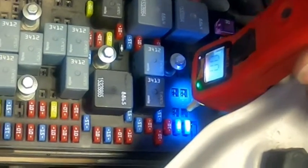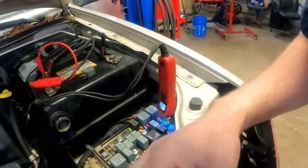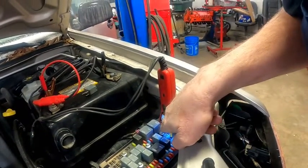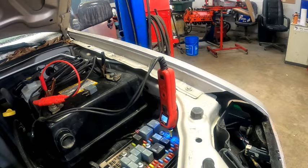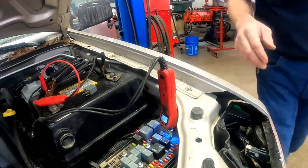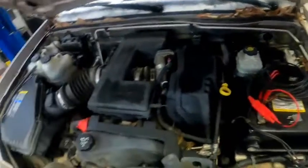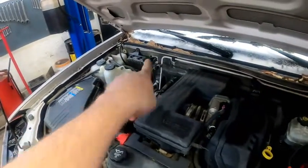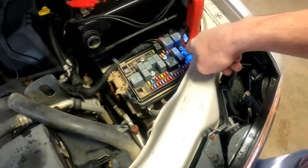It started up and it will run. Now, pull that out of there. If we plug this in here and hit the key, you should see that little light turn green and it should beep. As you can see, there's no green light and there's no beep. That ground comes from the PCM, which is right over here. That is how the PCM controls the relay — through the ground. So we're not getting a ground signal from the PCM.